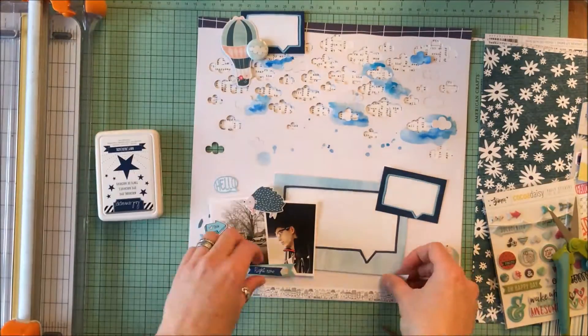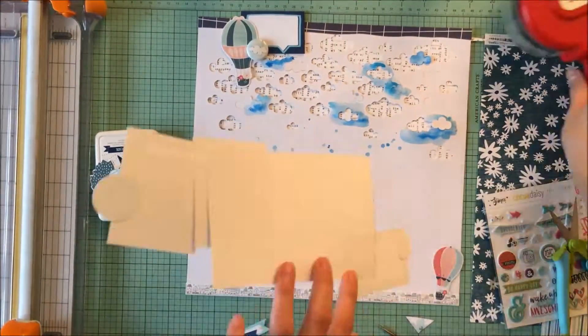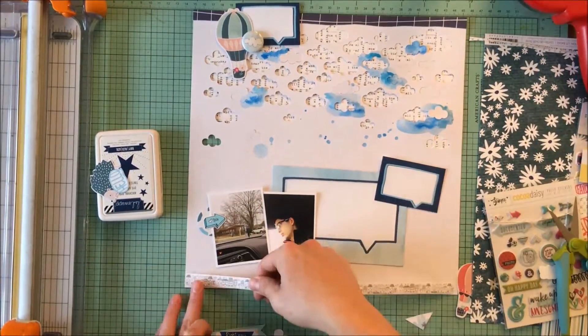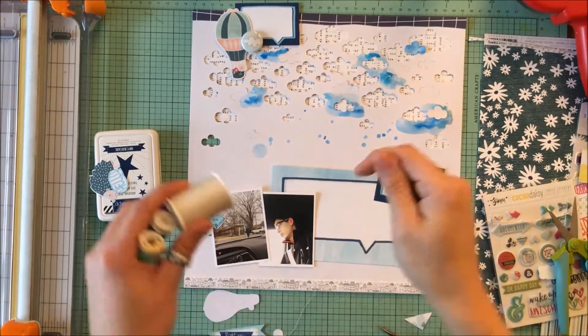This is so out of the box for me — I don't typically scrap this way. I'm rather linear and graphic, and this definitely has a lighter feel to it, which goes well with the feeling of my son waiting to go in to the high school.